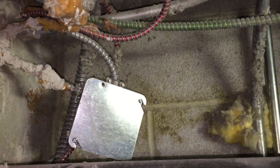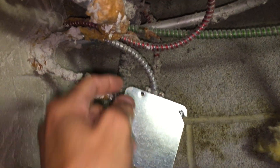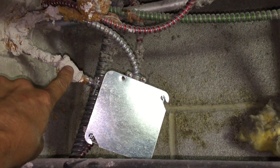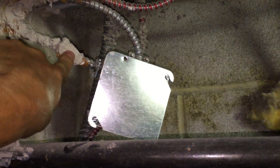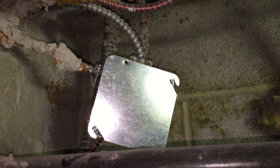In this video, I'm taking a look at the way this box is being supported by these MC cables you see here. This is just kind of flapping around here with no real structural supporting means.